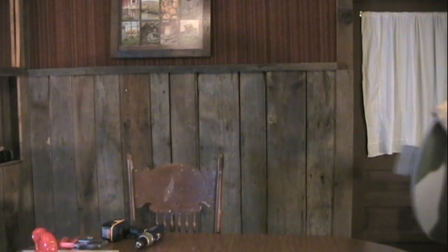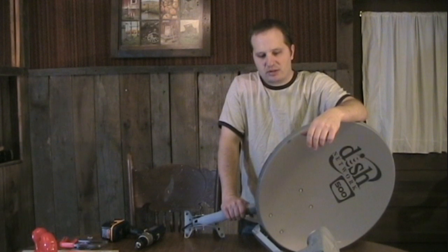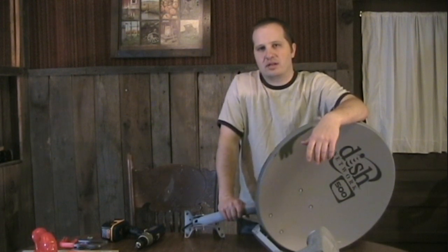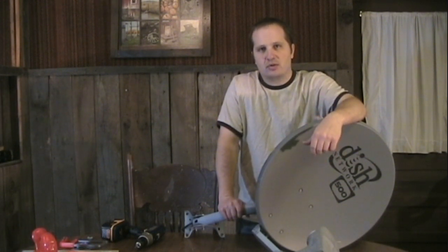Hi everybody and welcome to another video episode of Bernardo's Tech Blog. Today I'm going to be starting what should be an interesting project of turning this satellite dish into a parabolic solar cooker. In this video I'm going to be concentrating on showing you the conversion process and then in later videos I'll show you some of the food you can cook with a parabolic solar cooker like this.